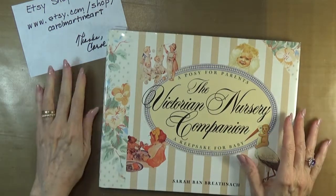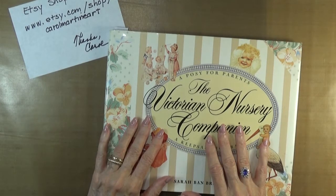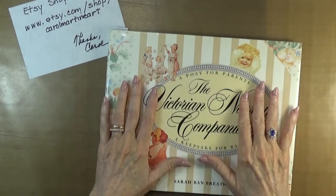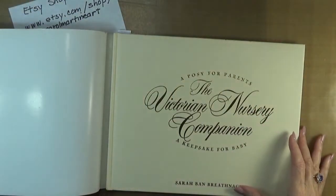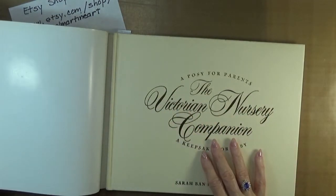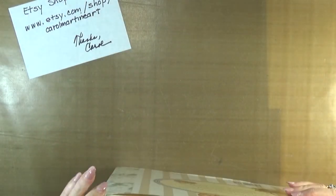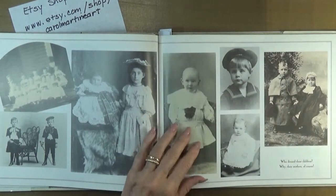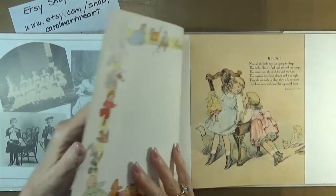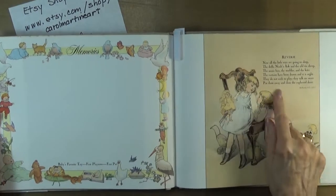I also included this find because when I mall dive, I'm always looking for books that would do nicely altered or used as junk journals. This one is really a delight — the dust cover is in lovely condition, and you'll notice the embossed gold on the actual cover of the book. I thought that this was so conducive to either using for collage or just turning into an altered book or for doing some junk journaling. Look at this nice open place for maybe some reverse collage on this side.